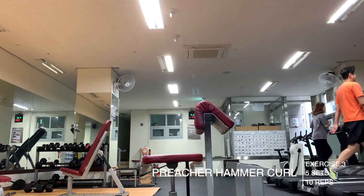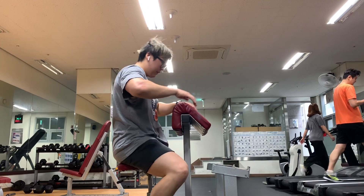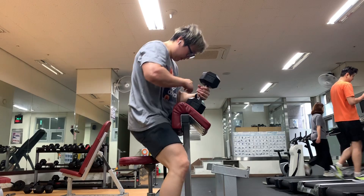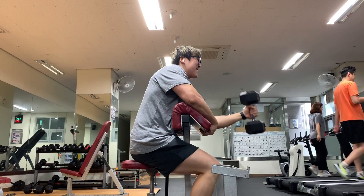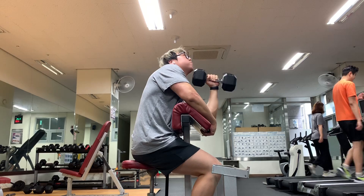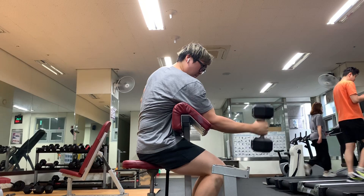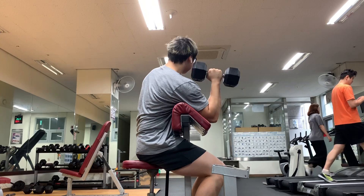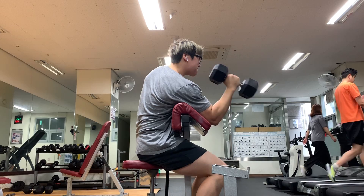Third exercise was the preacher hammer curl with a dumbbell — five sets of 10 with a 12.5 kilogram dumbbell. This felt really nice too. I want to do a lot of hammer curl or neutral grip bicep work to really build up the brachialis. If you're not using hammer curls in your programming, I suggest you do. Building up a nice brachialis muscle will push out your bicep a little bit more, giving you a very nice peak. I did these unilaterally to really focus on each arm — I don't want any imbalances.